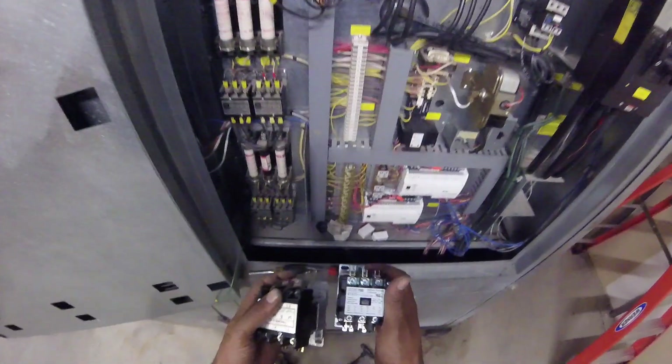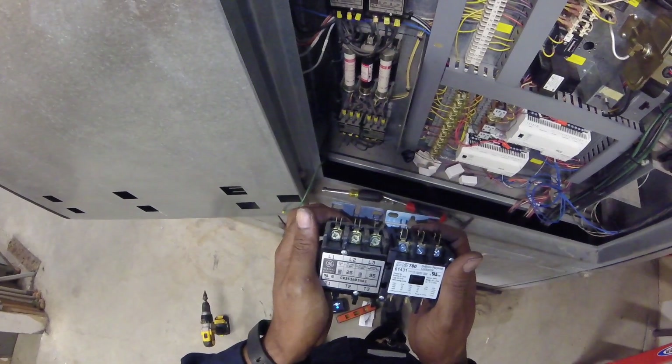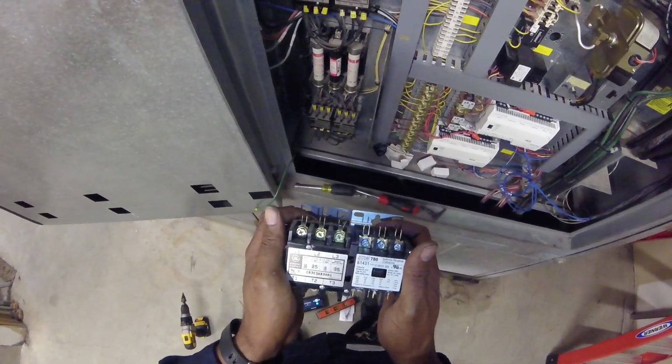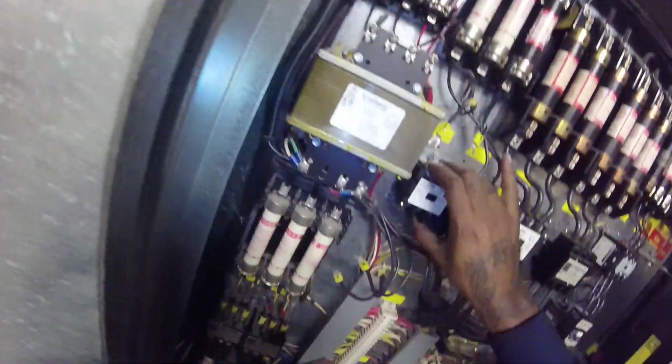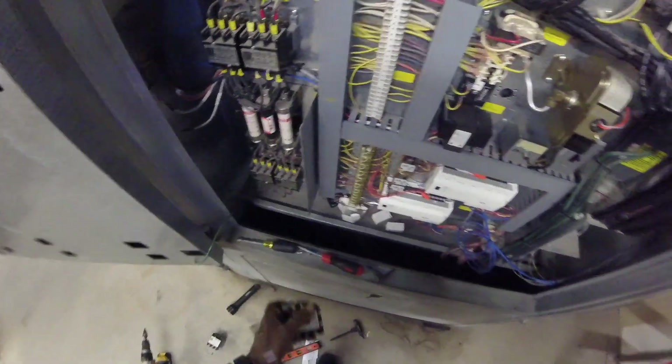Make sure we're good. 110, 120 coil — alright, sounds good to me. We'll use our same existing hose.